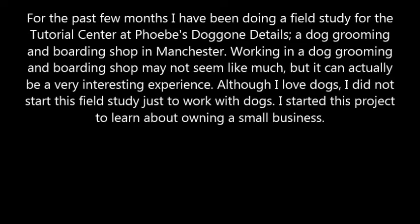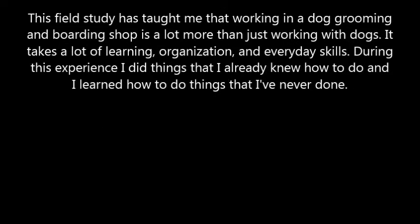For the past few months, I have been doing a field study for the Tutorial Center at Phoebe's Dog on Details, a dog grooming and boarding shop in Manchester. Working in a dog grooming and boarding shop may not seem like much, but it can actually be a very interesting experience. Although I love dogs, I did not start this field study just to work with dogs — I started this project to learn about owning a small business. This field study has taught me that working in a dog grooming and boarding shop is a lot more than just working with dogs. It takes a lot of learning, organization, and everyday skills.